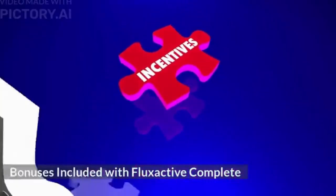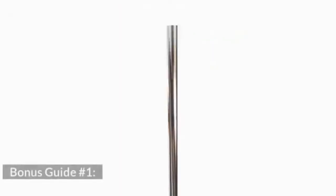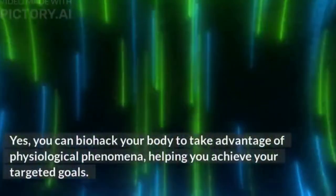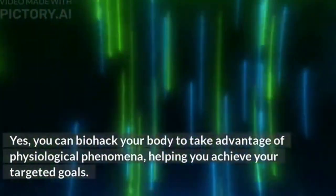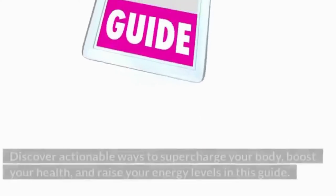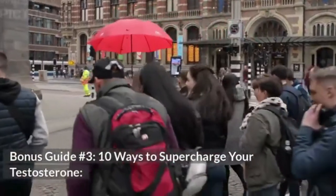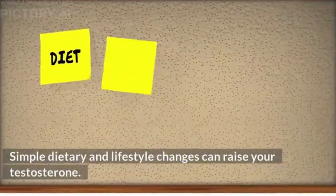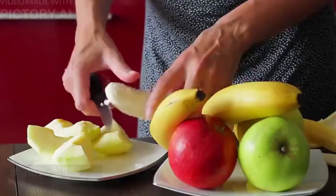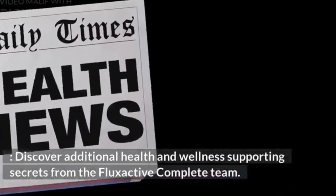As part of a 2022 promotion, all multi-bottle Flux Active Complete purchases come with 4 free bonus guides: Bonus 1, Biohacking Secrets, explaining how to biohack your body to achieve targeted health goals; Bonus 2, Supercharge Your Body, with actionable ways to boost health and energy; Bonus 3, 10 Ways to Supercharge Your Testosterone, covering science-backed dietary and lifestyle changes; and Bonus 4, additional prostate health information from the Flux Active Complete team.